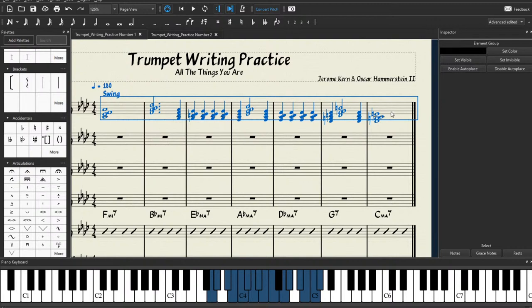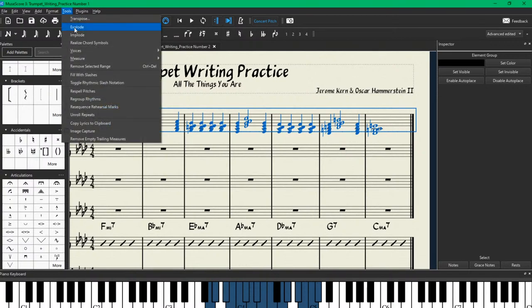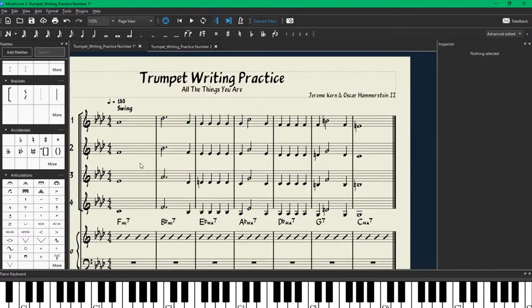The final step to completing this: we're going to click our first measure, hold our shift key down, and click our last measure so it's all blue and selected. Then we're going to go up to Tools and click Explode. What that does is it spreads out the chords that we just wrote and divides the notes up along these staves. Now each player — trumpet 1, trumpet 2, trumpet 3, trumpet 4 — they all have their own respective notes. We'll save that again and then play it back one more time.